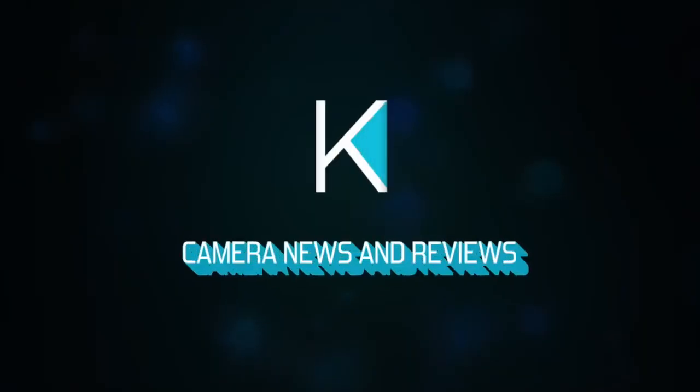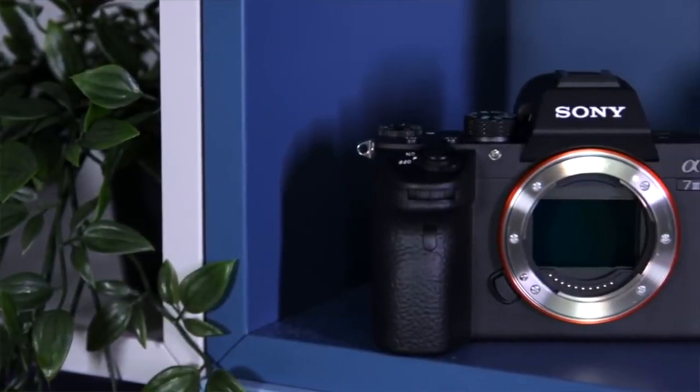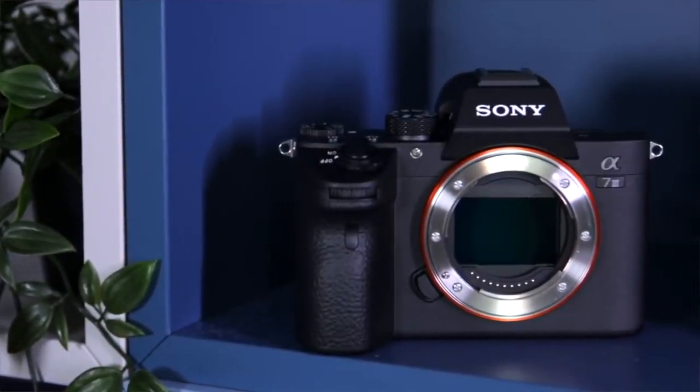What's cooking everybody? Dave Altizer here with Kinotika, and today we're talking about the top 10 things to know about the Sony a7 III. We've been using this camera here at Kinotika for the last two weeks and we've really liked using it.